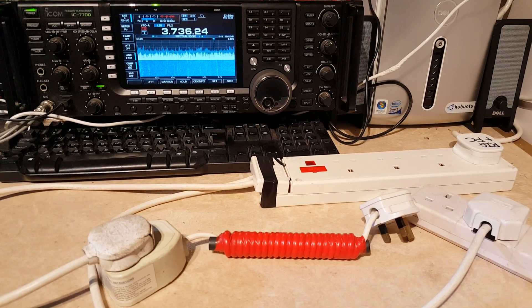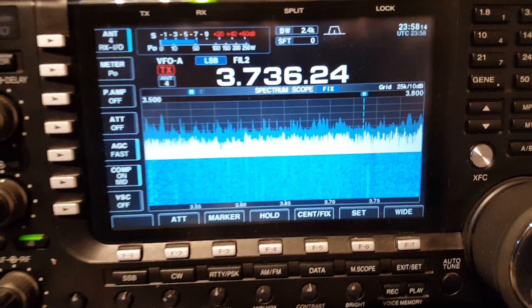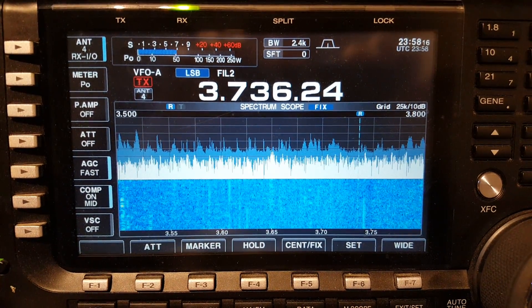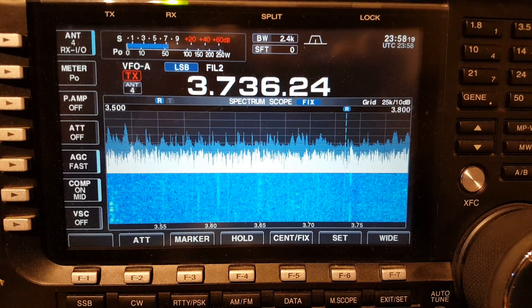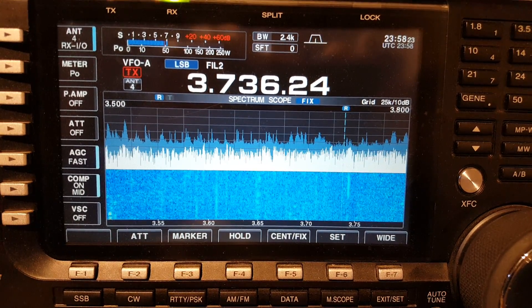So the first thing you can see now on the radio screen — let me get a better view and let it focus — you can see about S7 noise level here on 80 meters, and you can see the waterfall showing you the sort of noise level that you've got.